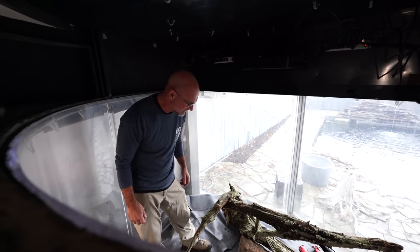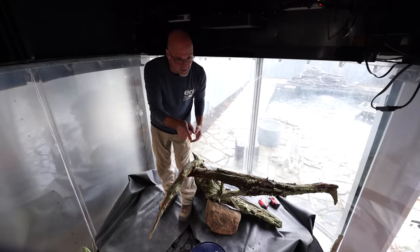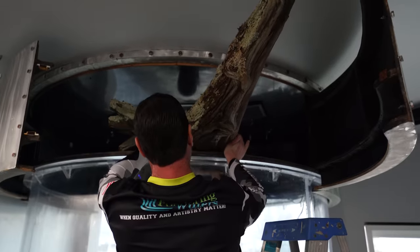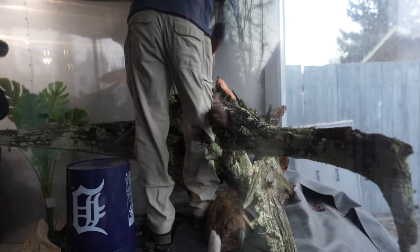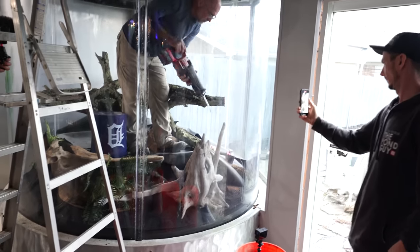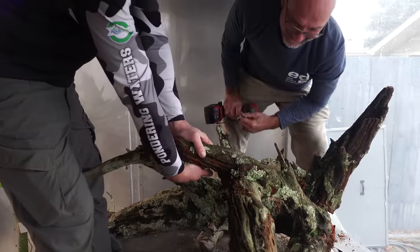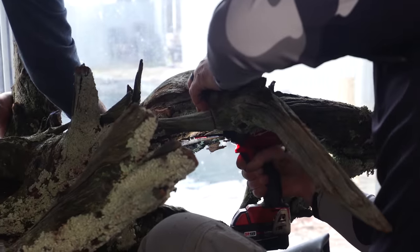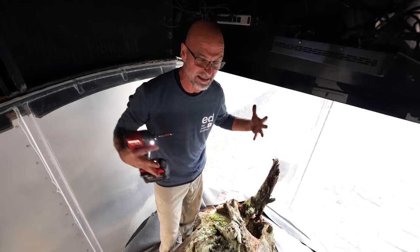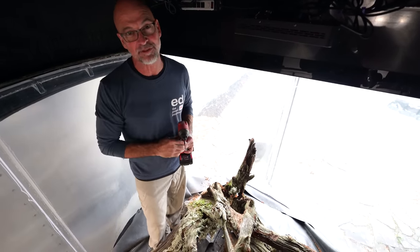I can already tell it's not going to fit — I think we're going to have to cut and push this further in order to get this one in. The main piece is in and we just finished screwing it together. This is that beautiful piece of cedar that anchors the entire composition. Now we have to finish doing the waterfall around it and start decorating with all those plants we just picked up.